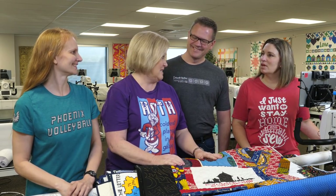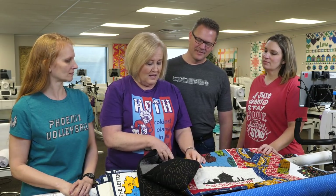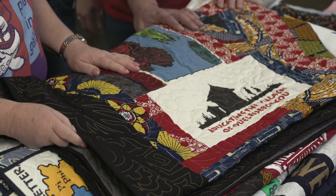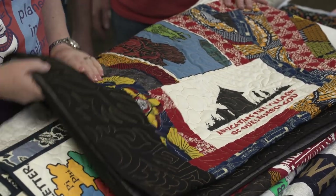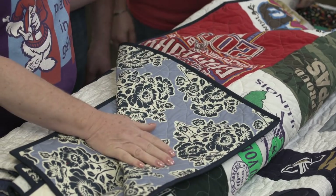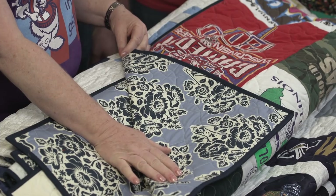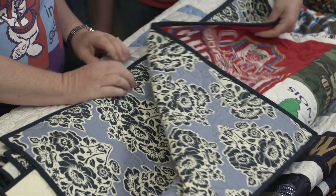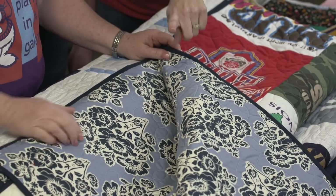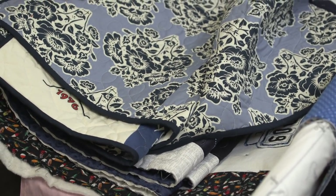Let's talk about backing. This quilt Johnny quilted has a wide-back cotton on the back — just a solid 100% cotton wide back, so no seams. This other one was done by Sarah at Handy Quilter. The wide back was a solid, but look — she did a fun print on this one. She has a seam in it since she used regular 42-inch wide fabric. But how fun to have that print on the back — it brings in a whole other element.